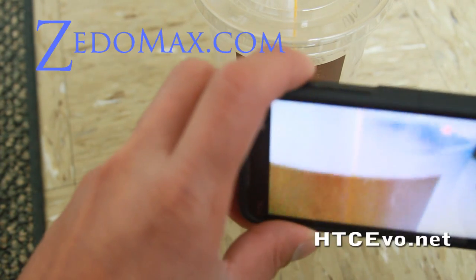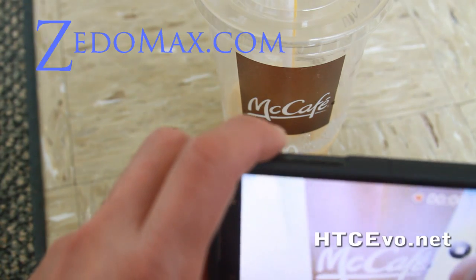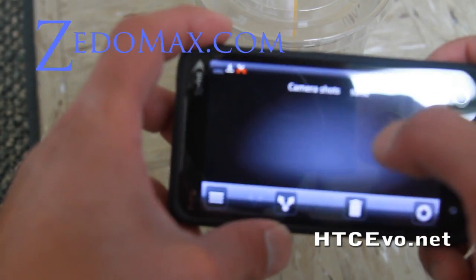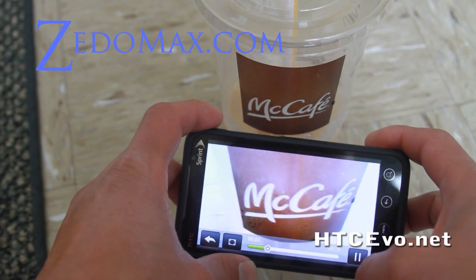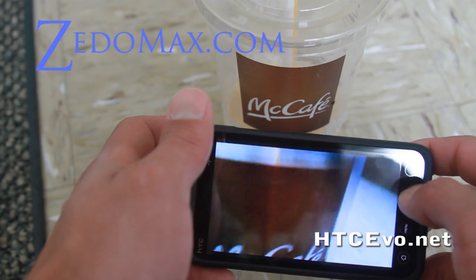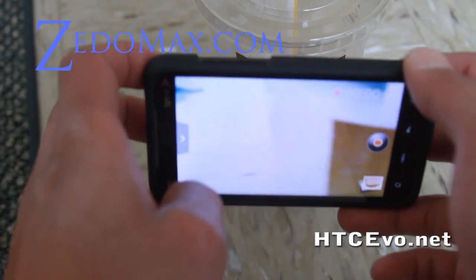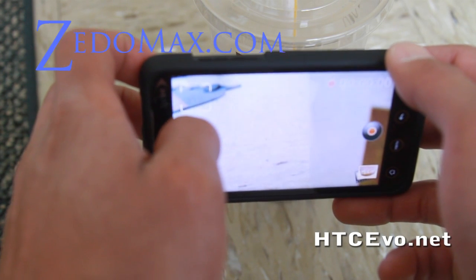This is great because it's something you can't do on cheaper point-and-shoot cameras. This is to show that the HTC Evo camera actually works really well. The great thing about the camera is that you can focus on anything you want — the cup there, or the floor over there.